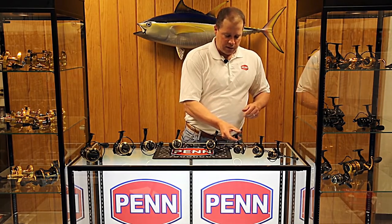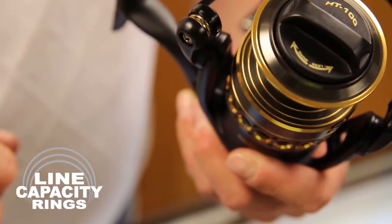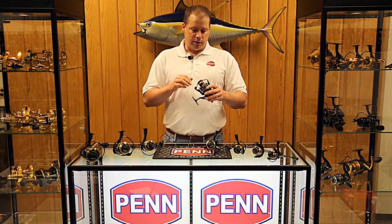Let's talk about the features that set this new Battle apart. We've added line capacity rings to the spool — something you've seen on all Penn reels for the past few years. It helps the angler understand how much line they have left on the reel, especially when fishing from a dead boat with a big fish on: how much line do I have left, do we need to go, can we stay — that type of conversation. You have a better idea how much line you have left because of the line capacity rings.